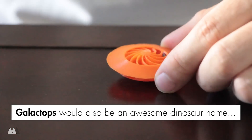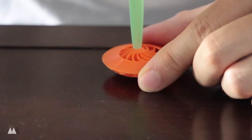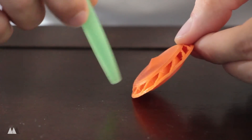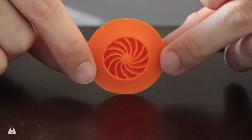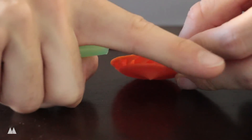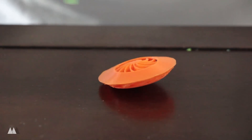I call this thing a galactop because it's got a kind of spiral design that reminds me of a spiral galaxy, although it functions more like a wind turbine. The way it works is I use this straw and blow air straight down — it goes into all these different channels that direct the air out through the side at an angle, tangent to the top. Newton's third law states that every action has an equal and opposite reaction, so when the air gets pushed in one direction, the top is pushed in the opposite direction, causing it to spin.